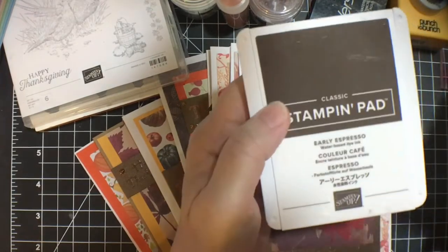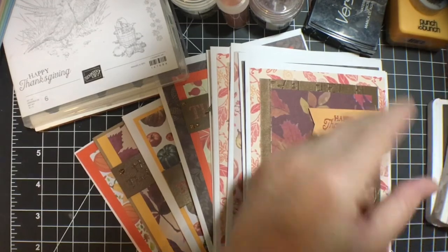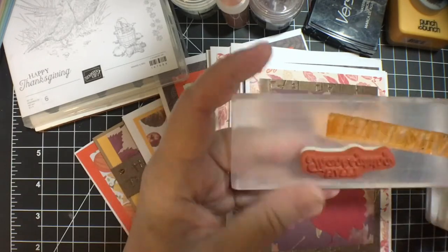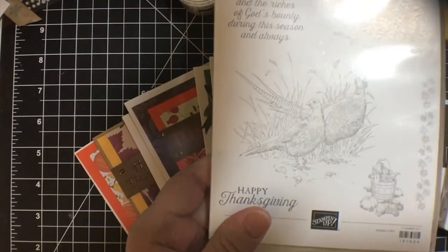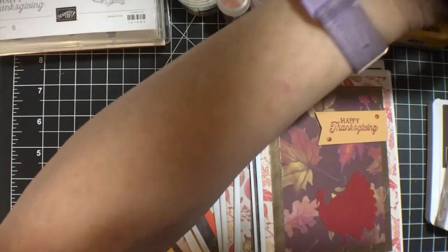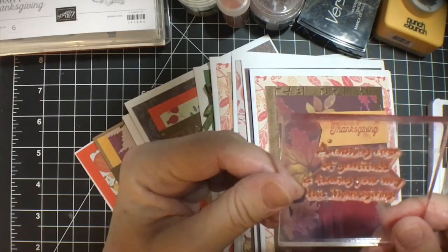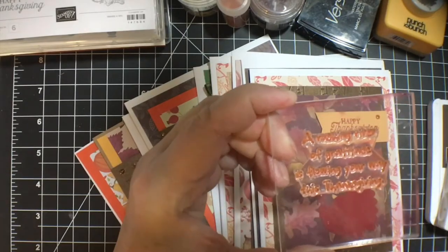My primary colors were Early Espresso and Cherry Cobbler. And I used several stamps: Thanksgiving from the Hero Arts kit, Happy Thanksgiving from the Stampin' Up set Pleasant Pheasants, and then this other Happy Thanksgiving — that's from a set, I'm not sure where. And then the inside — I did a few inside — and that's from another no-name set.